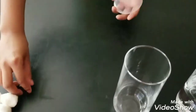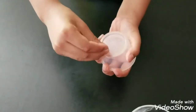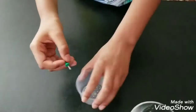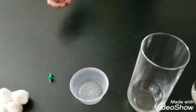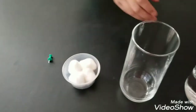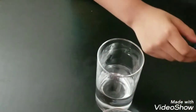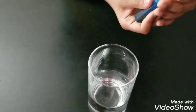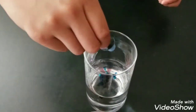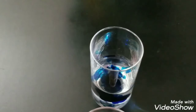Take the smaller cup and start to poke holes on the bottom. After you poke holes, put the cotton balls over it. Take the glass of water and the blue food color and put three dots, then take your spoon to mix it.